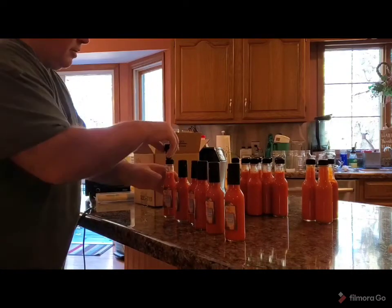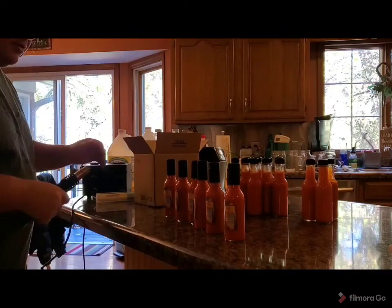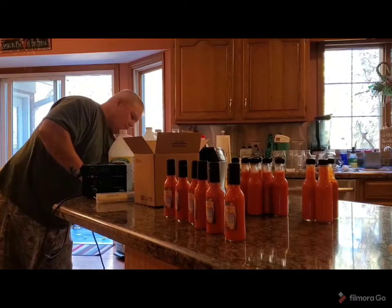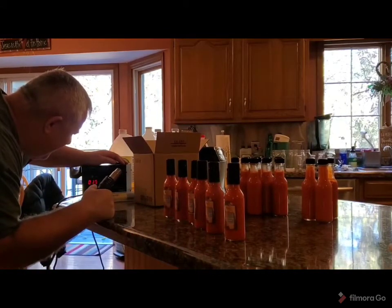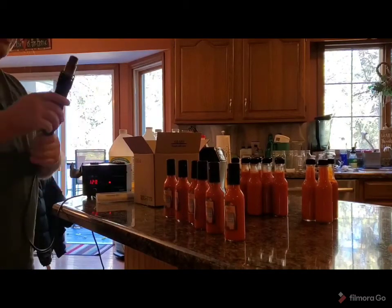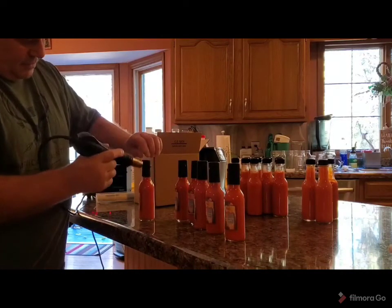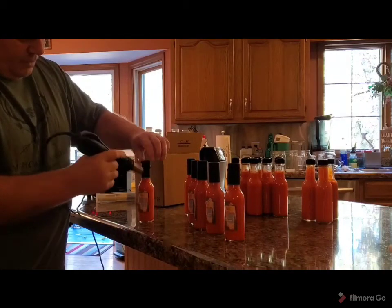I've seen people dip them in boiling water or whatever. I have a soldering station — I just turn on the air. Got to plug it in. I've never been real sure about what to set the temperature at. It gets hot pretty quick. And then you just simply hit that with the heat. Shrink wrap's on. All done, just like that. Pretty simple.